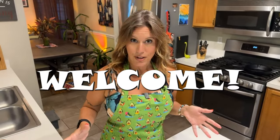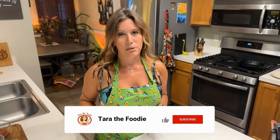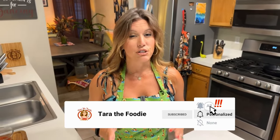Before we get started, I just wanted to say welcome to all of the new subscribers that have come over. And if you haven't yet, I'd love it if you would hit the subscribe button down below and hit the notification bell as well so that you never miss one of my videos. It's free for you to subscribe, but it does so much for this channel to help us grow and make more and more delicious videos for you.